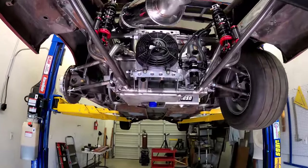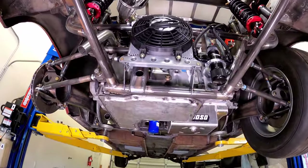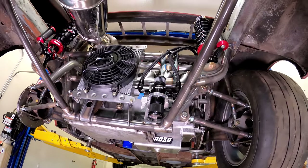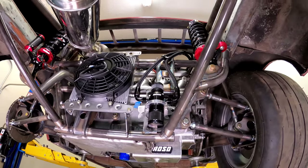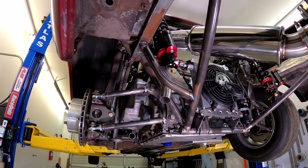The four-speed auto transmission is a 4T80 out of a mid-90s front-wheel-drive Cadillac DeVille. I'm still not sure if I want the CPU to shift it or just convert it to a manual valve body — I just don't have all the information to make that decision yet.